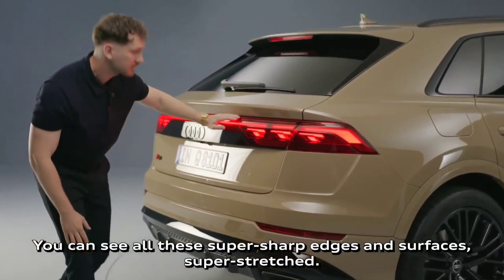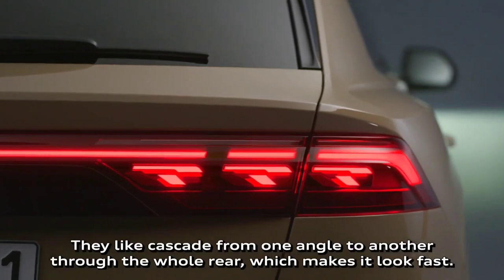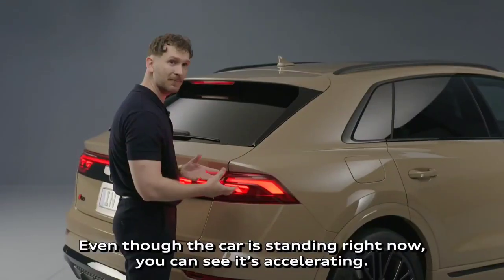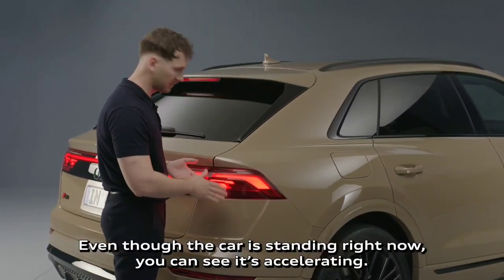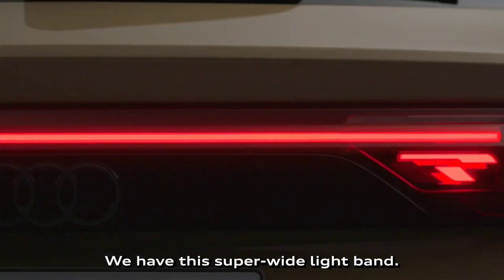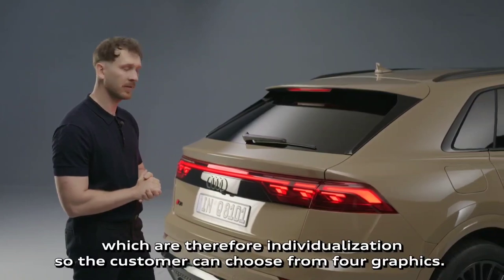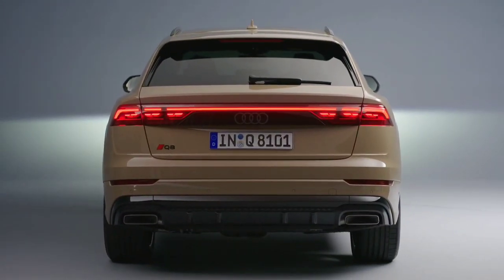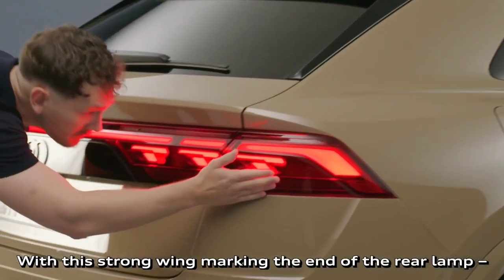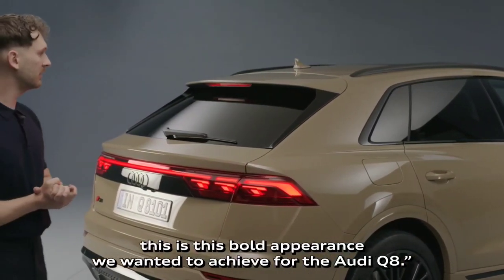You can see all these super sharp edges and surfaces, super stretched — they cascade from one angle to another through the whole rear, which makes it look fast even though the car is standing still. We have a super wide light band on top. We added our digital OLED elements, which are there for individualization, so the customer can choose from four graphics. With this strong wing marking the end of the rear lamp, this is the bold appearance we wanted to achieve for the Audi Q8.